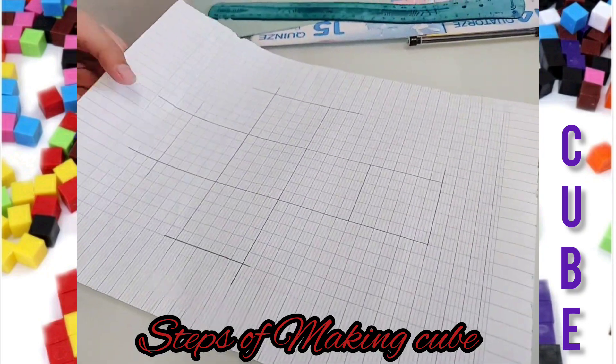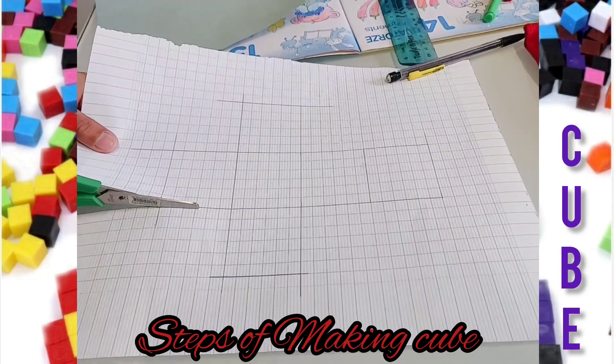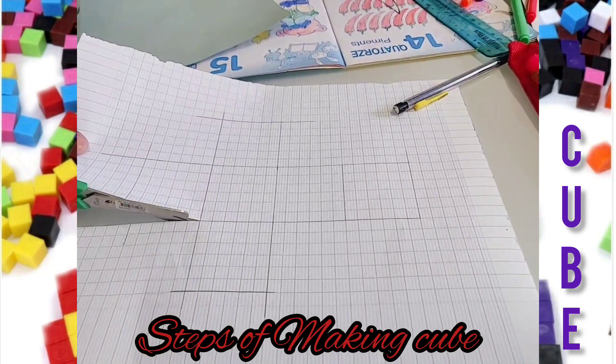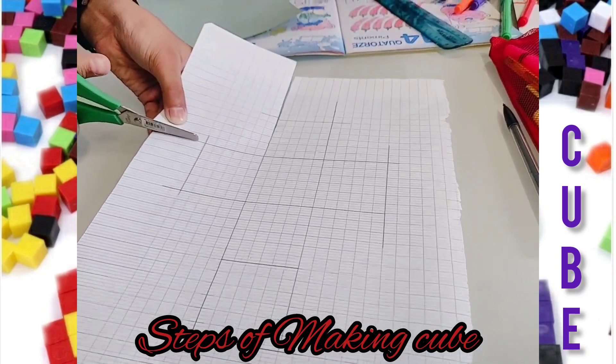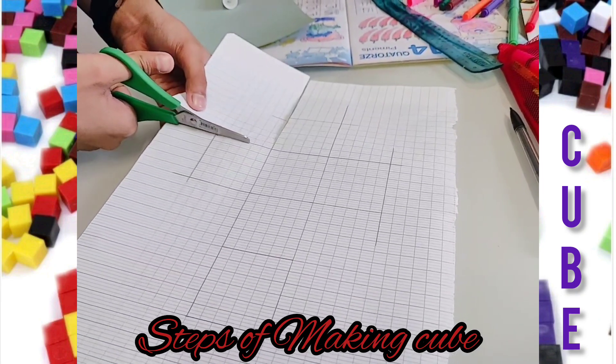Now it's time to cut it. Be careful with the scissors or you might get cut! We're cutting all the excess parts, not the other parts — yep, that's right.